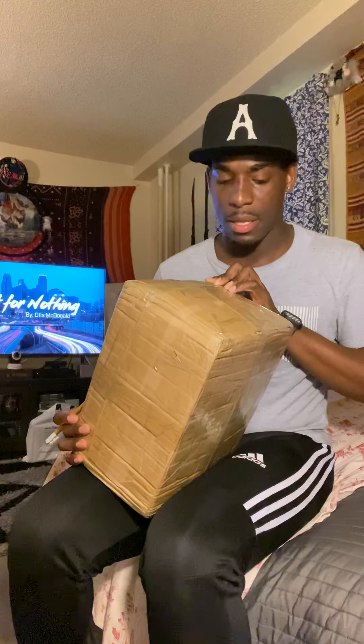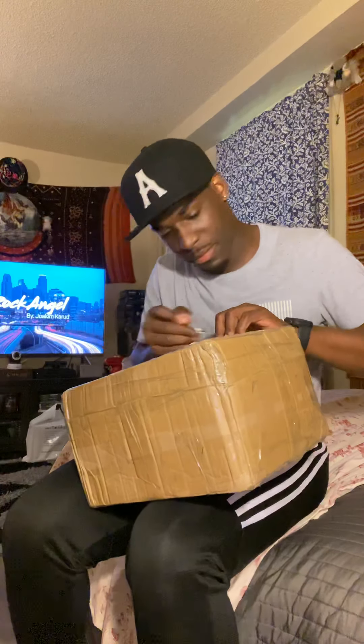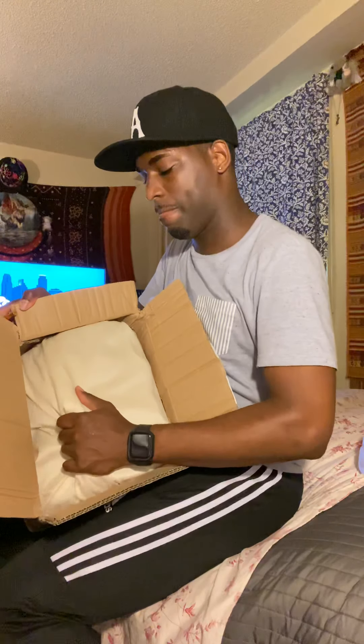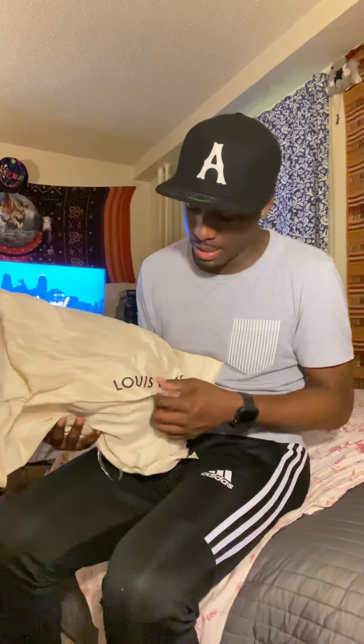Let me open this and see how it came. I don't even know where to start because there's so much tape on here. I ordered via DHL but the seller said DHL is no longer shipping certain items over a certain size, so I got it shipped UPS. Same price, and it still came pretty fast. Here's the dust bag.